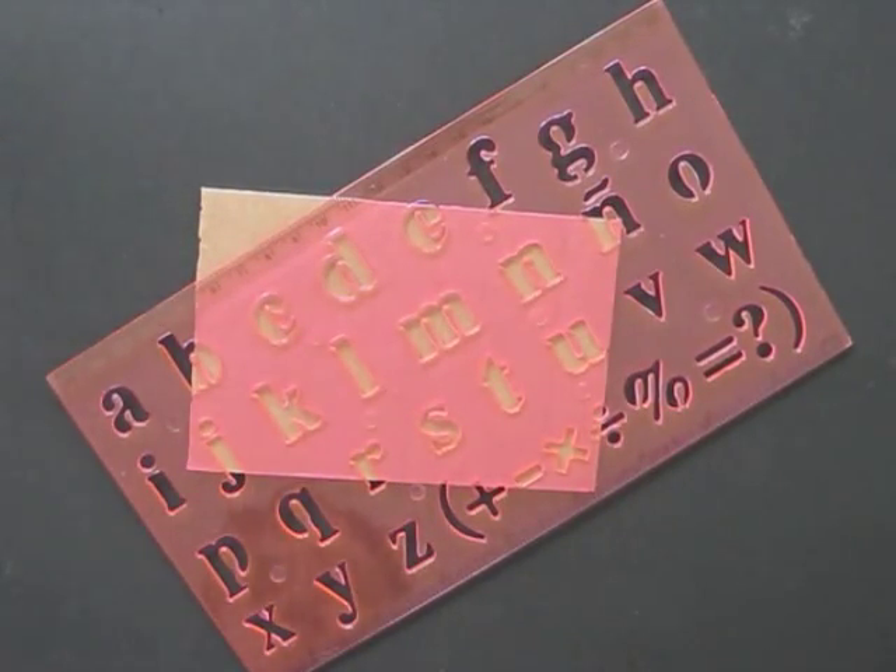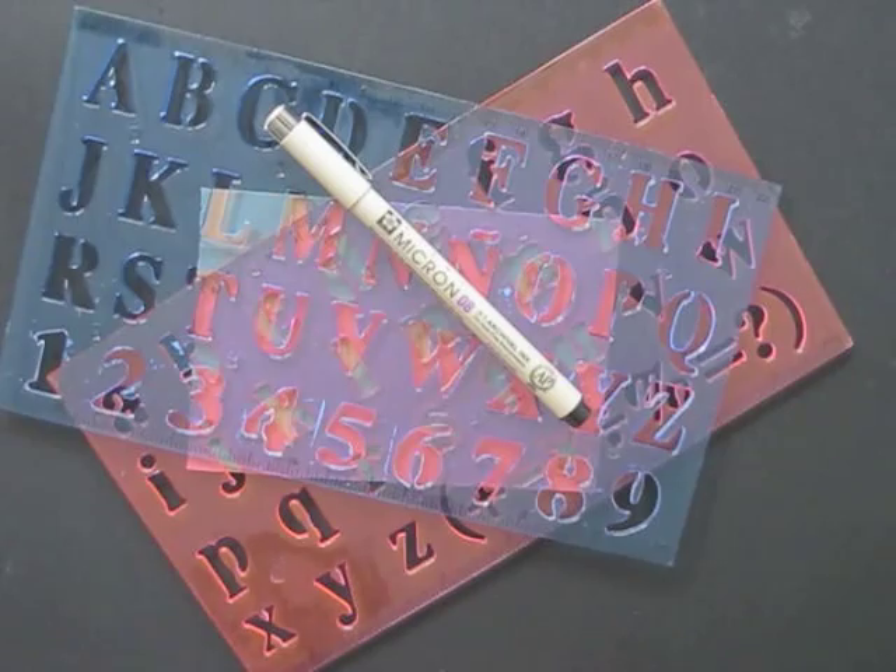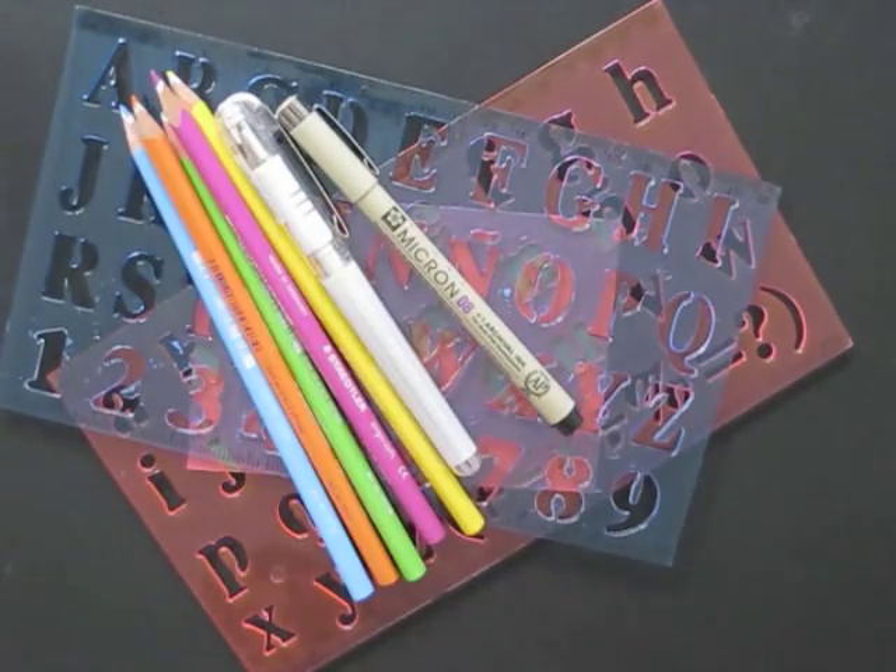These lettering templates are very helpful, plus a fineliner, a white gel pen, and colored pencils.